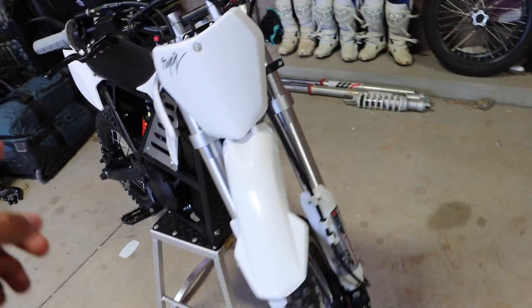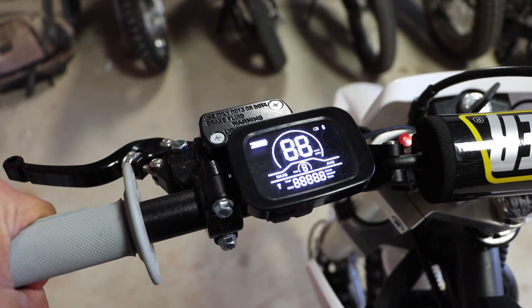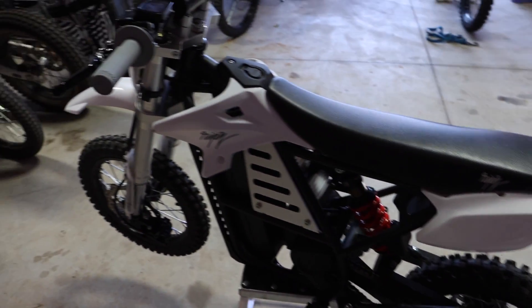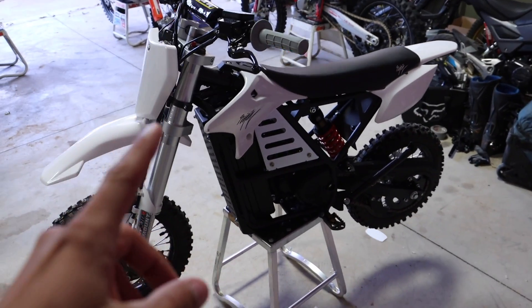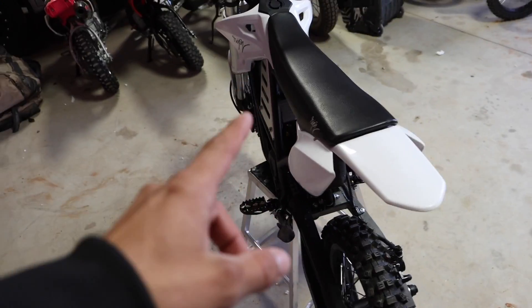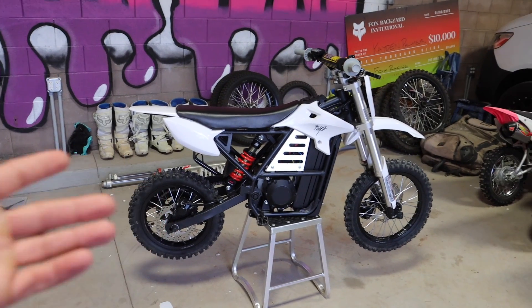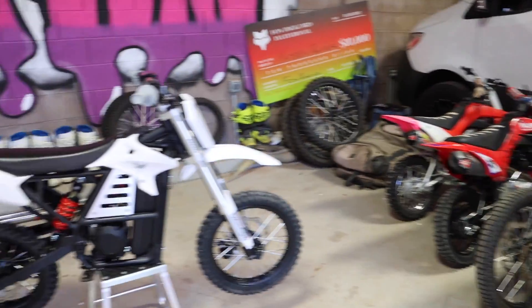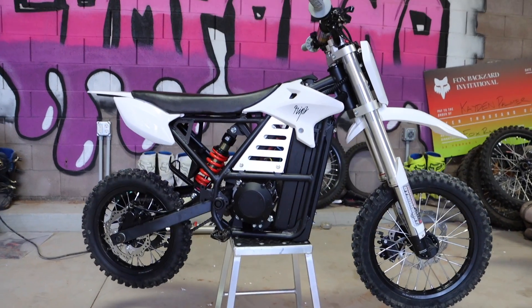I was thoroughly surprised — I rode it earlier and this thing rips. It's got three modes: one, two, and three, with three being the fastest, just like any electric dirt bike. I would not doubt that this is not that much slower than a 110 — it definitely has a crazy amount of bottom end because it is electric, and it honestly looks pretty sick too. Let me know what you guys think — everyone's been going electric, riding the Surrons, so hopefully pit bikes never go out of style, but it's pretty cool to see an electric rig like this.